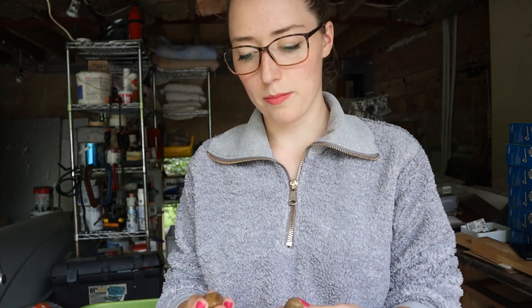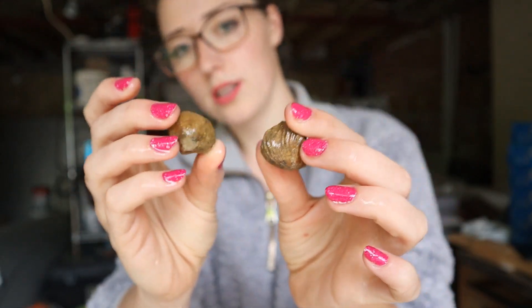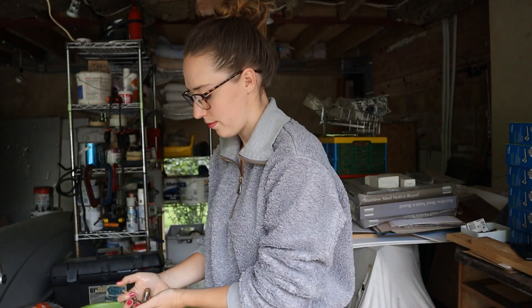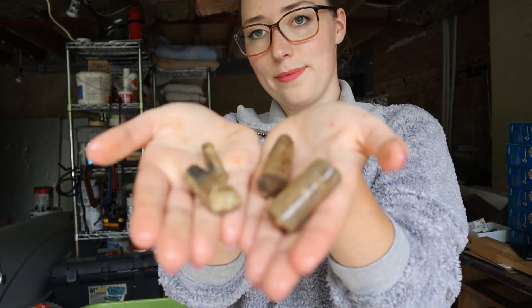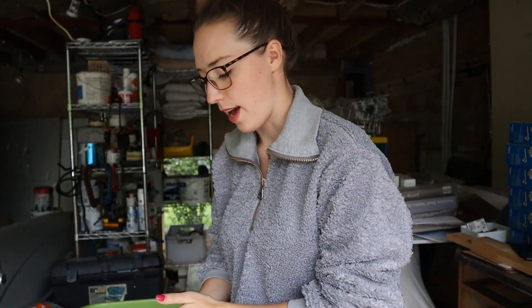So these are some more brachiopods — one's ribbed, one's small, they just look like that, kind of cool. And we've got a load of belemnite fragments. A lot of the belemnites I've found kind of lose their tips, minus this lovely exception. They're still pretty cool to look at and it's really unusual that they used to be a squid. I love finding them, but I think these ones belong in a jar — not quite an exceptional piece to sit on its own on my shelf.